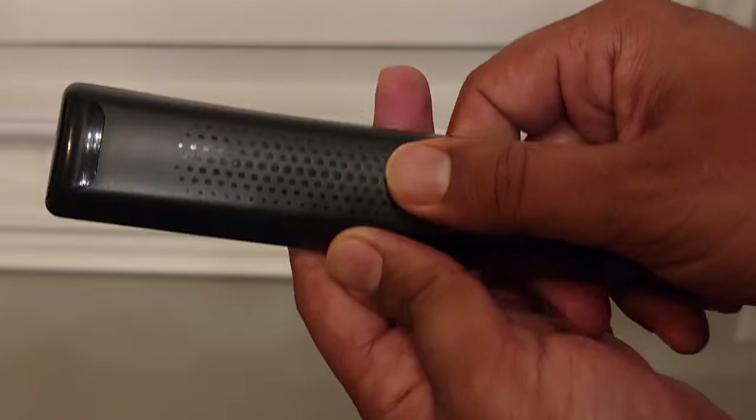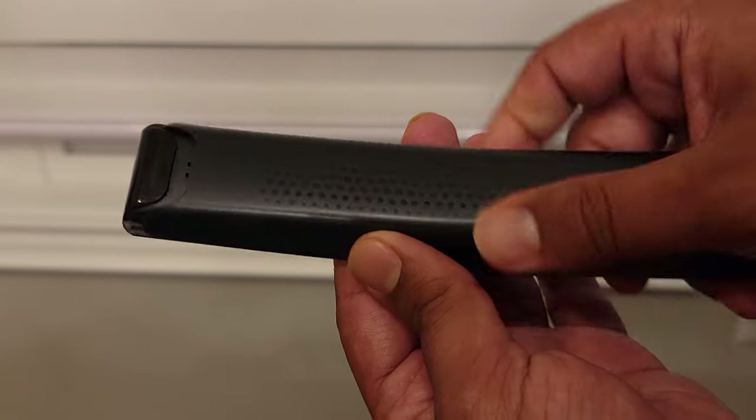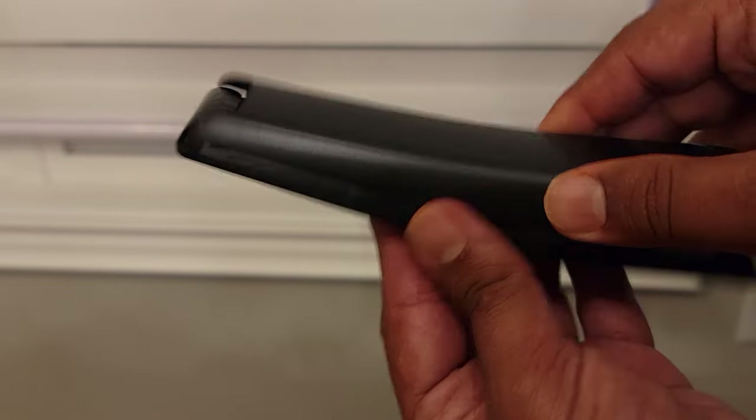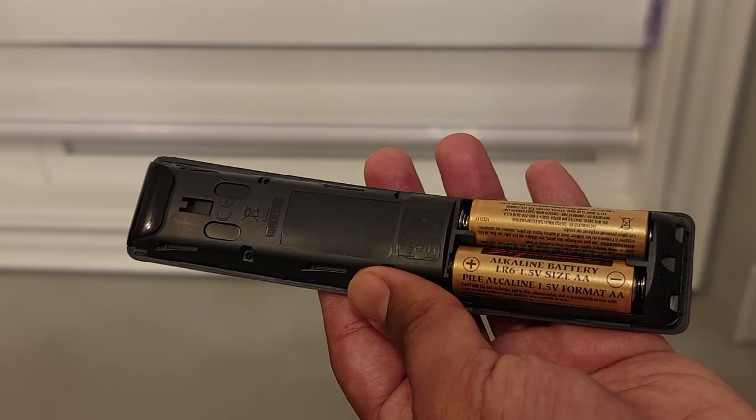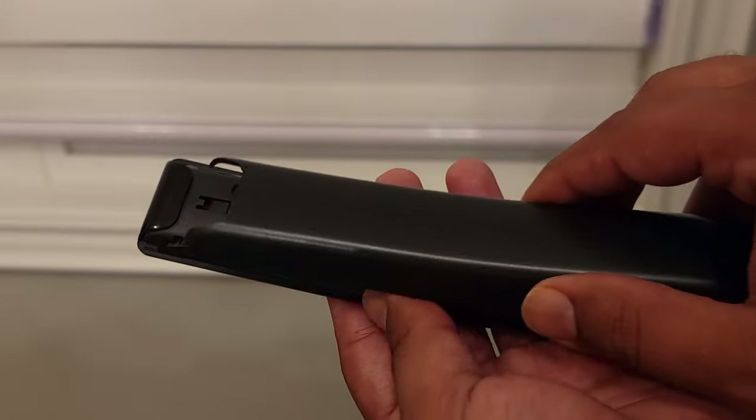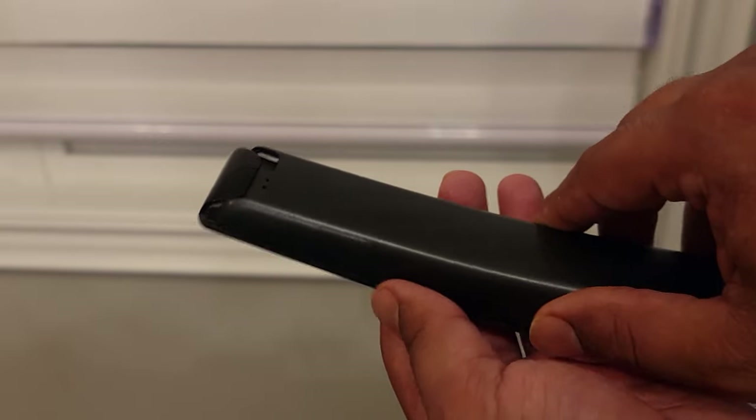Just like the original, there is a battery compartment on the back, which can be accessed by removing the back cover. It slides off pretty easily and it takes two AA batteries, just like the original.